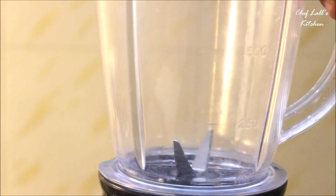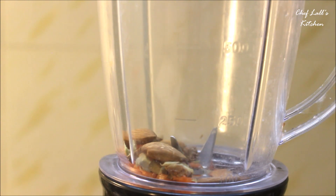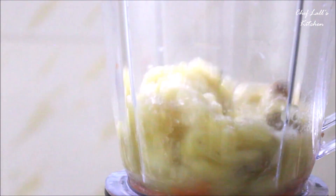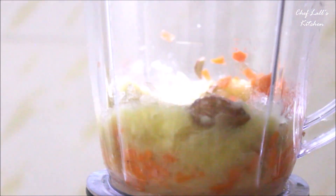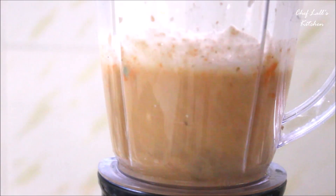Take a juicer or blender and add all the carrot, ginger, almond and banana, then blend these first. After these are well combined, we will add the water. This amount of ingredients can make around 2 glasses.